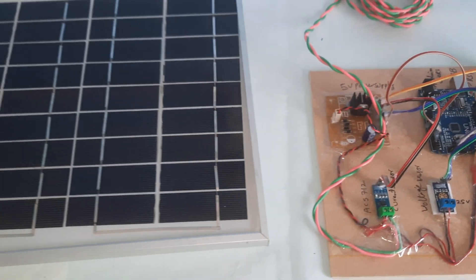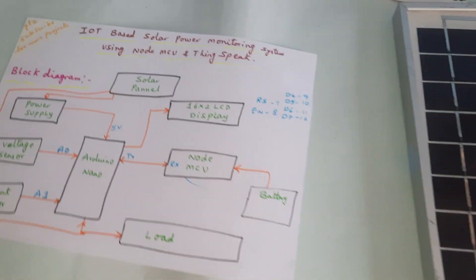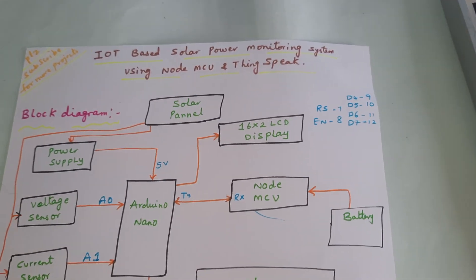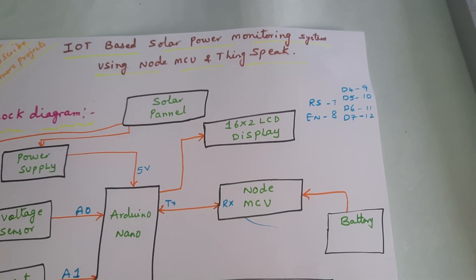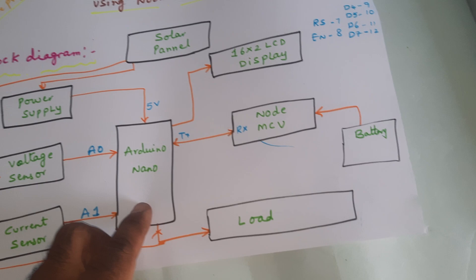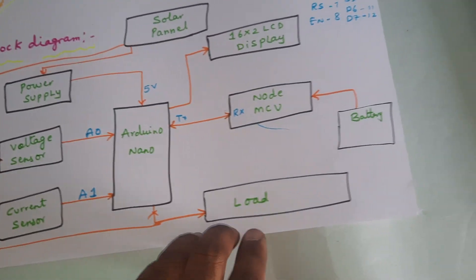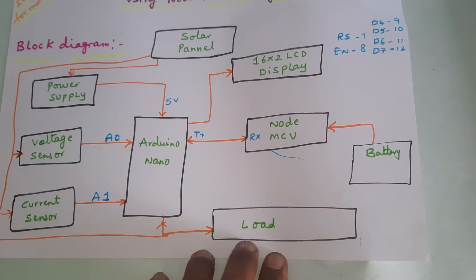Hi, we are from SVS Embedded. The project title is IoT Based Solar Power Monitoring System using NodeMCU and ThingSpeak. Here we are using an Arduino UNO board, voltage sensor, current sensor, and six LEDs.